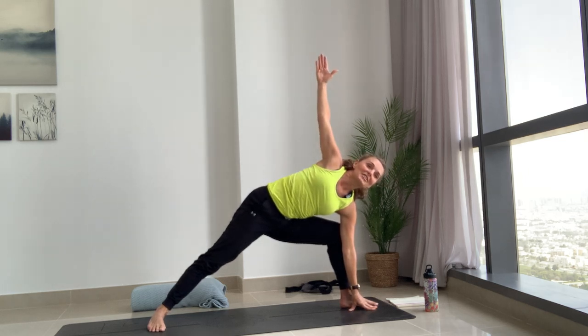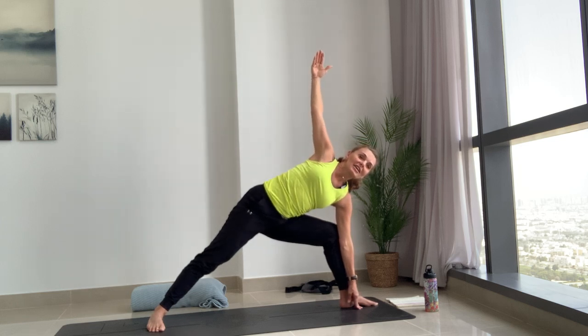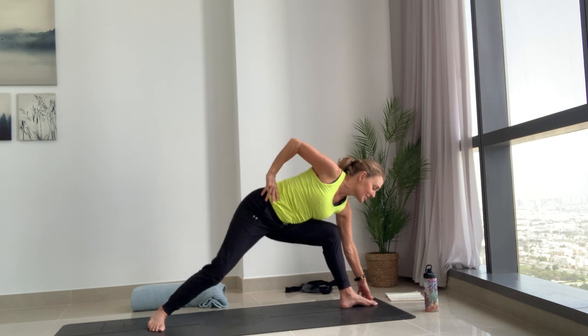We're going to move a little bit slower the first round. From side angle, think about lengthening and lifting a little bit away so that your side body is not resting too much on the front thigh. Then right hand comes on your hip, reach the left fingertips forwards — we're coming into half moon, Ardha Chandrasana.